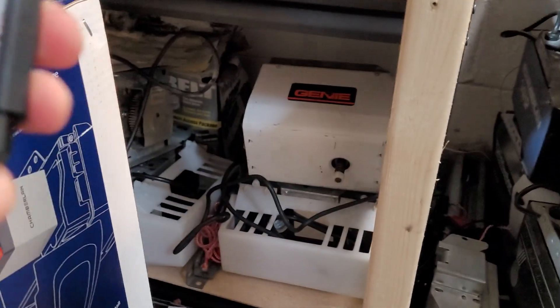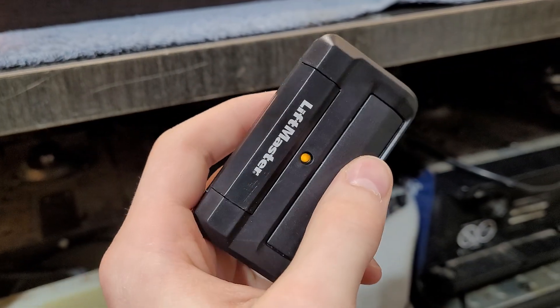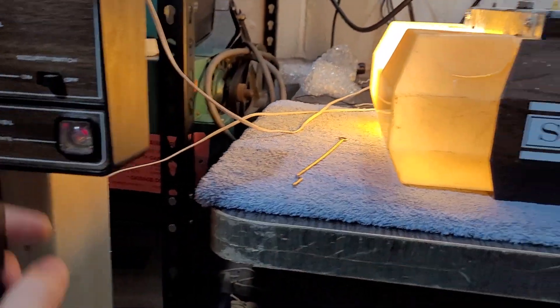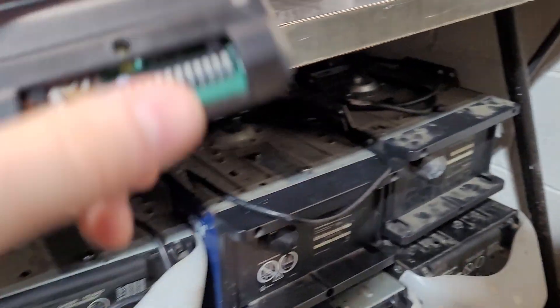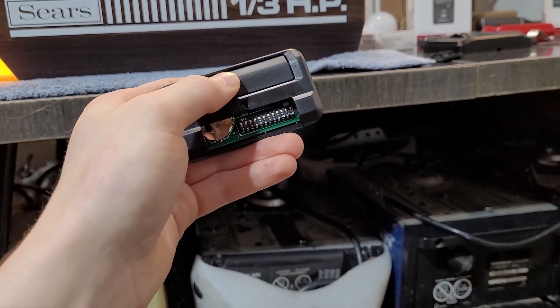Maybe you do need to slide those three dip switches down. So for whatever reason, I can't get mine to work. Mine is an earlier one, and I think the early ones had some kind of glitch to them that made them not work quite right. But these remotes are compatible with the same dip switch technology. You just follow the steps I showed you — you match up your dip switches, push that little program button, hit the button three times, and then it should be programmed.